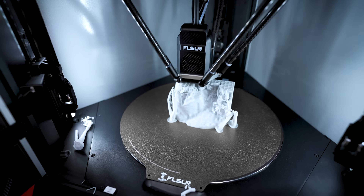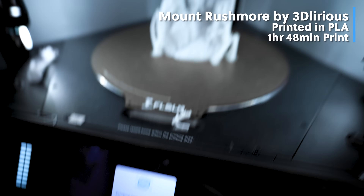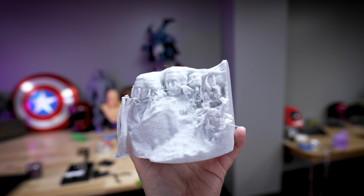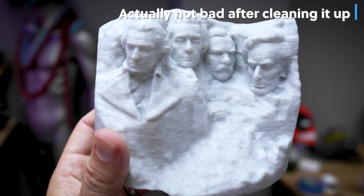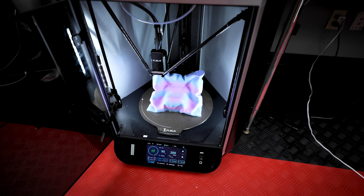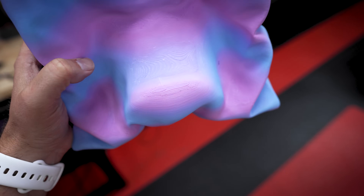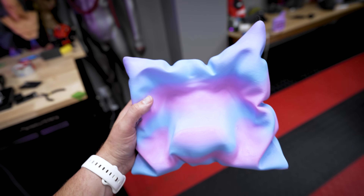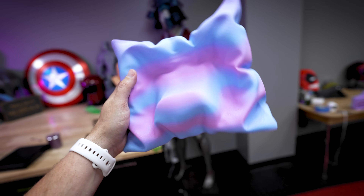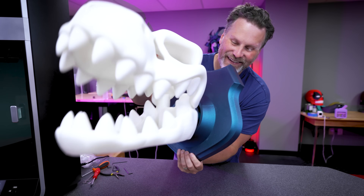My son is doing a presentation on Thomas Jefferson, so I printed Mount Rushmore for him using basic marble PLA with the PLA profile. The print itself looks pretty good, but the supports completely did not stay put, so I'm going to have to reprint that on another printer. I also printed a PS5 pillow controller stand by Holo Props — another really fast print, but again you can see that funky texture. I'm also having an issue with the top layers not entirely filling in, or leaving zits on the sides of prints.